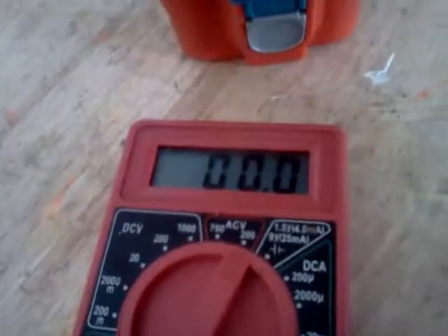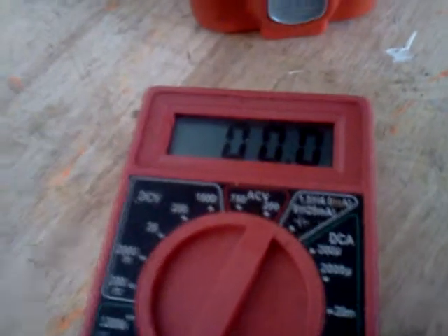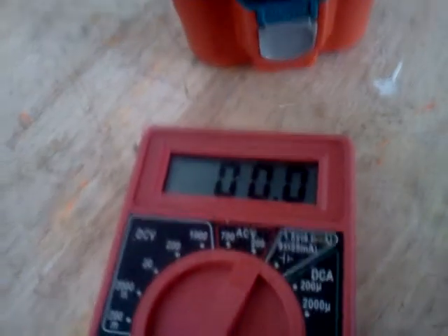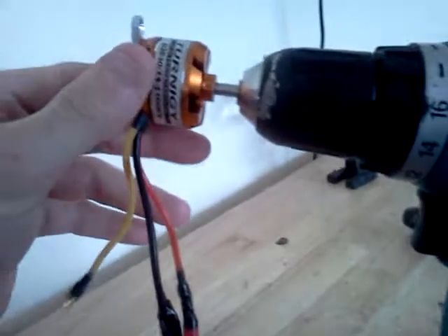Hey guys, saw somebody hook up an air turbine to a brushless motor and utilize it as a generator, and it did pretty damn good. Let's test it out with a little lower RPMs — I don't quite have the same motor he had.